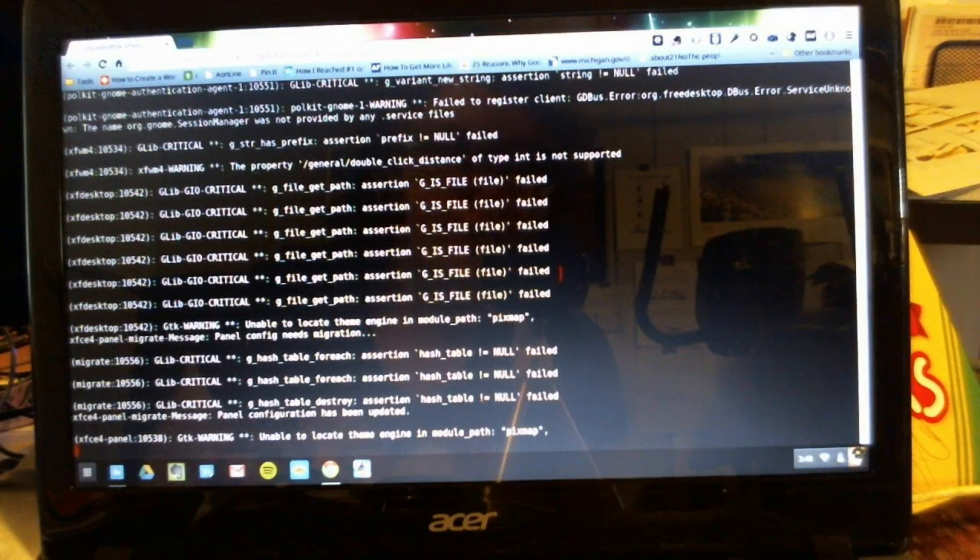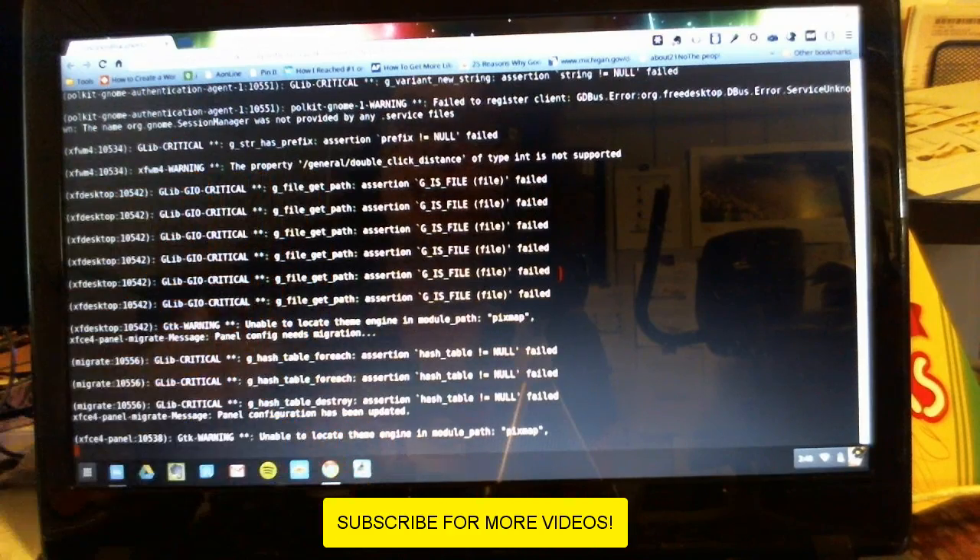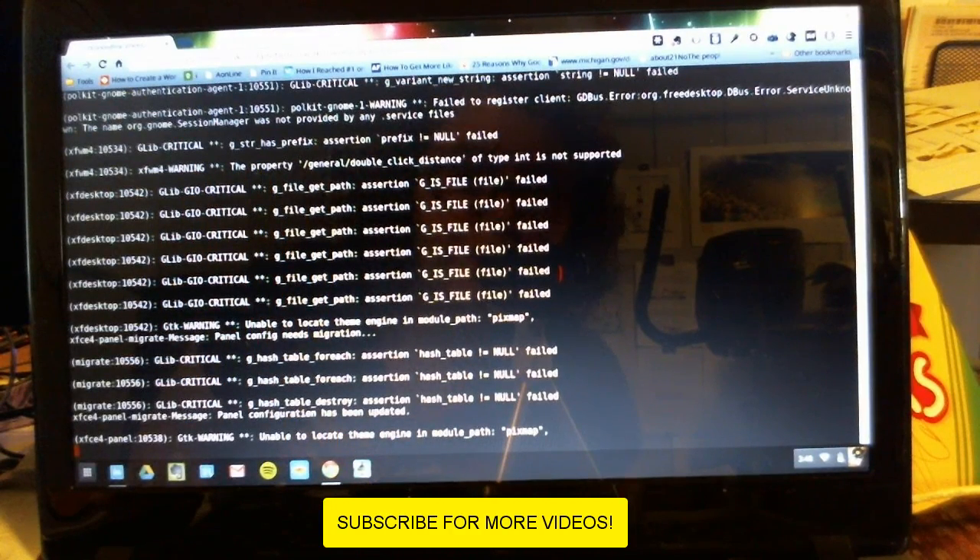So that's pretty much it for this video. In my next video, I'll be showing you how to set up your new Crouton installation — installing programs, what programs I recommend, and that sort of thing. I hope you enjoyed the video. If you have any questions, feel free to comment below. As always, if you liked the video, make sure to give it a thumbs up, and I will see you in my next video.